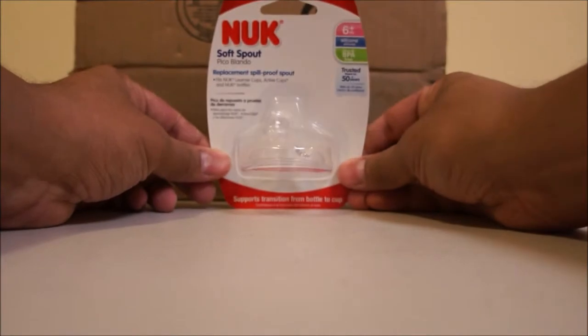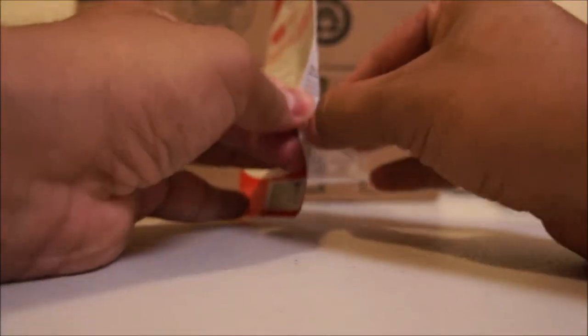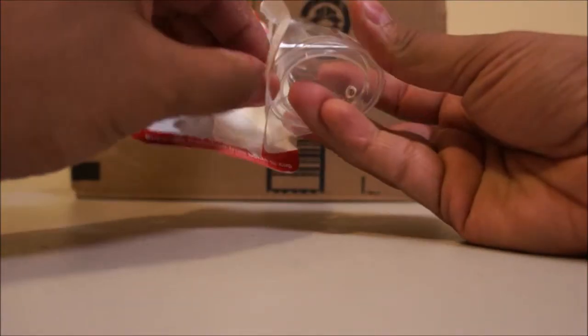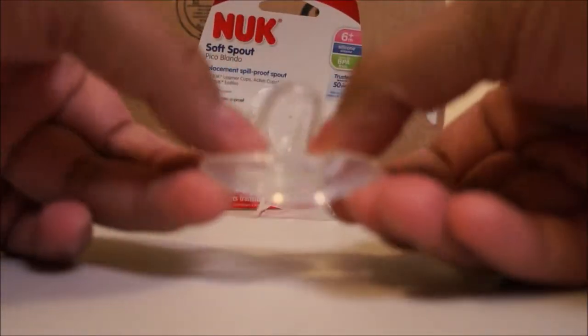This is the Nook replacement silicone spout. It goes on the Nook Lerner cup silicone — that's a sippy cup. It's made of silicone and it's BPA free. It's very flexible and soft.